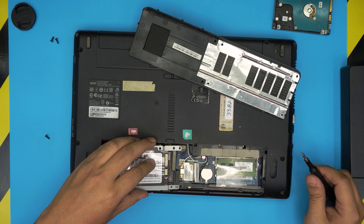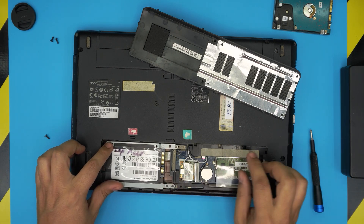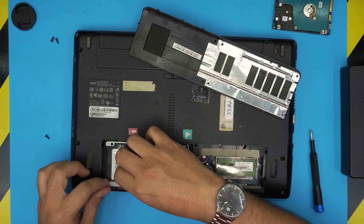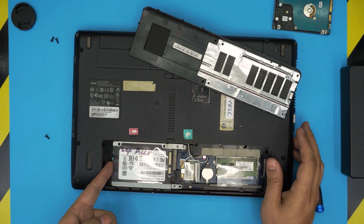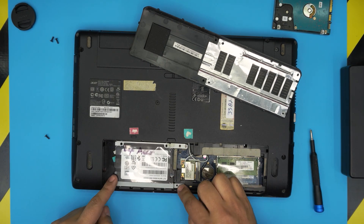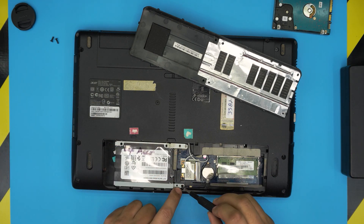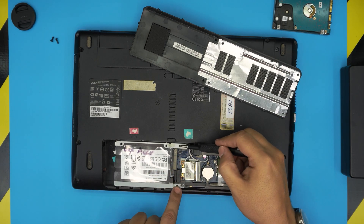Once you've removed the caddy from the old drive, put the old drive to one side, bring the new SSD, put it on top, align the screw holes on the side, and put the four screws in. Now put the drive in at an offset position, then slide it all the way towards the SATA jack and it should click in. Make sure the contacts go all the way in, match the screw hole, and put the single screw on the front end to hold the caddy in place.